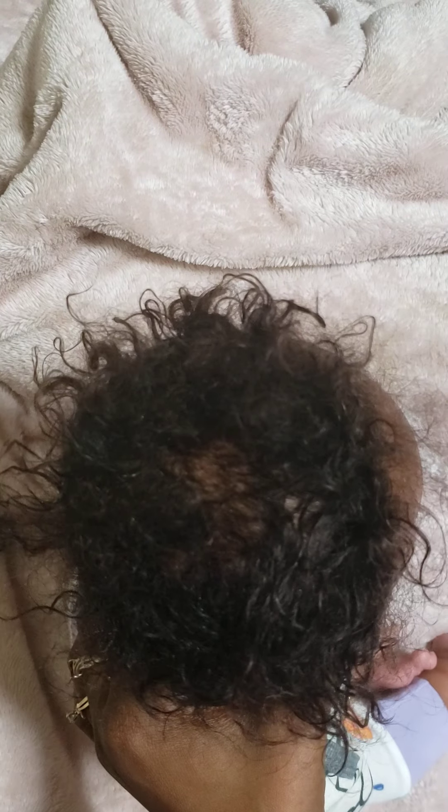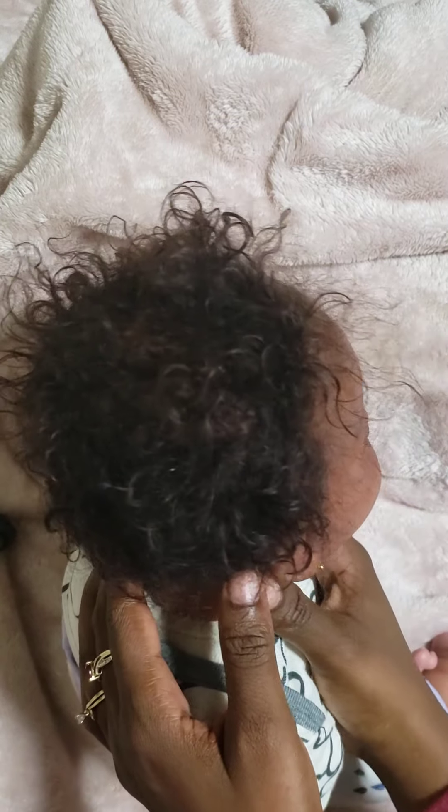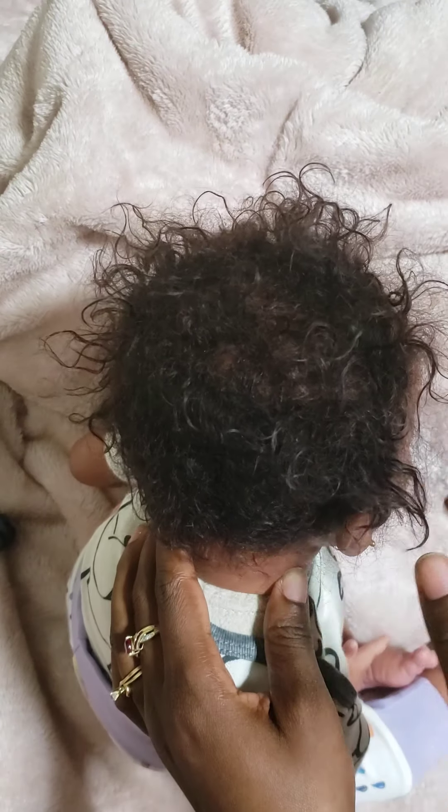Did it come with any instructions? No, no instructions, so I'm just going to play it by ear. I'm curling it to see if it curls up naturally. I don't know if I should be using water with it, but is this making a big difference? I'm not sure — I can't tell yet. What do you guys think, does it look any different?